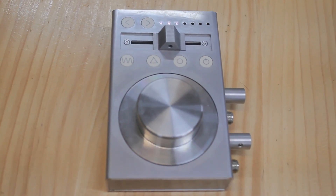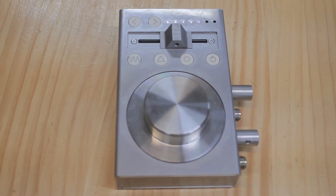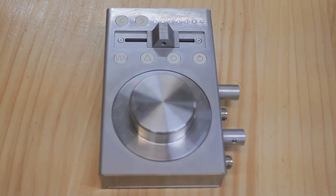It feels like going back to the 80s and having really Soviet, kind of weird synths, which is really nice.